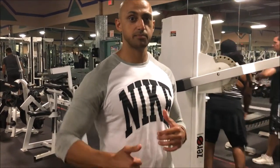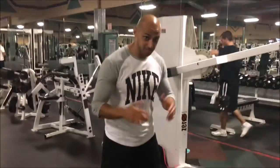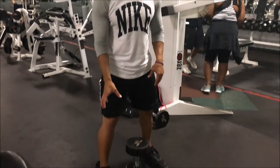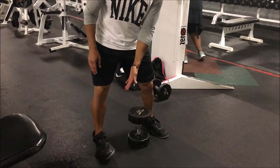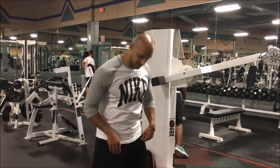All right guys, so now what we're going to do is we're going to get into goblet squats. It's going to help keep our torso upright and work on our quads. When we're doing this, same principles as a squat — we want to screw our feet into the ground, push our knees out, and make sure that our feet are not leaving the ground. Keeping our torso upright, we'll put it all together.